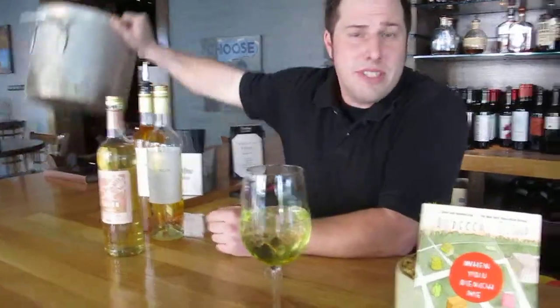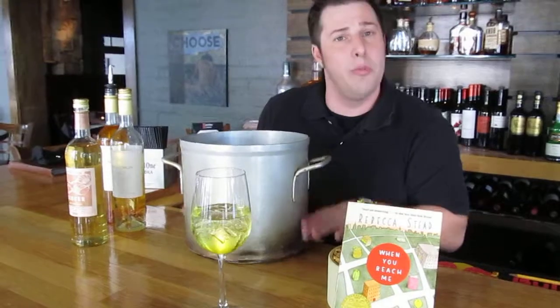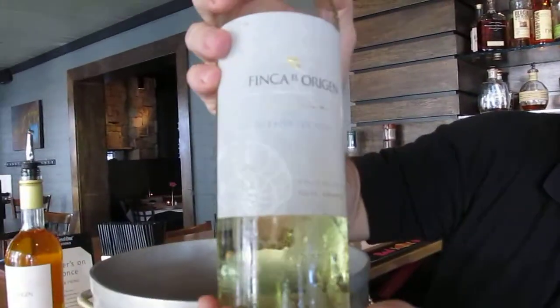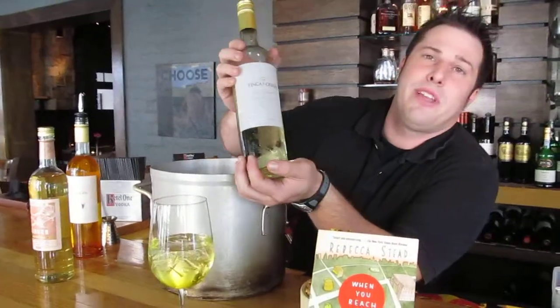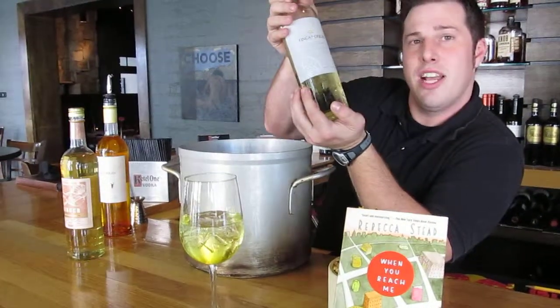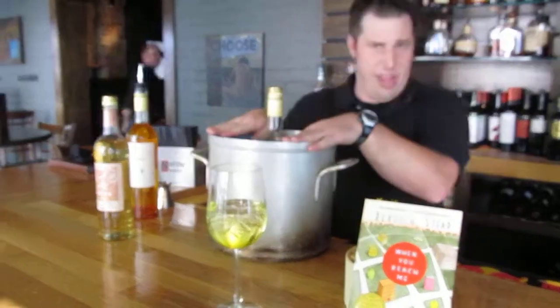We're going to start by making a special simple syrup for the spritzer. Simple syrups are just going to be a basic conjunction of water and sugar, equal parts that are boiled down to make a syrup. But for this one, what we did was we used the wine itself, which for this white wine spritzer we used a Finca de Oregon Torrentes from 2008. We chose this wine because it's a sweeter white wine, but it has a very crisp finish to it, much like the book itself. We used the wine instead of water, and we reduced the wine by half in our pot.